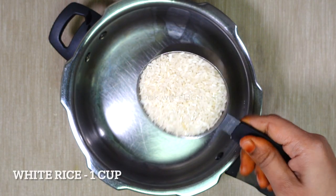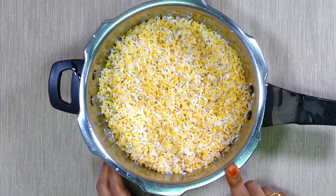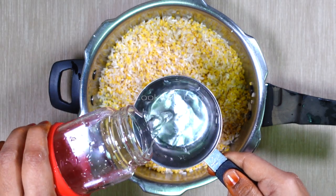1 cup of pachers, 6 cups of pachers, 4 cups of pachers.